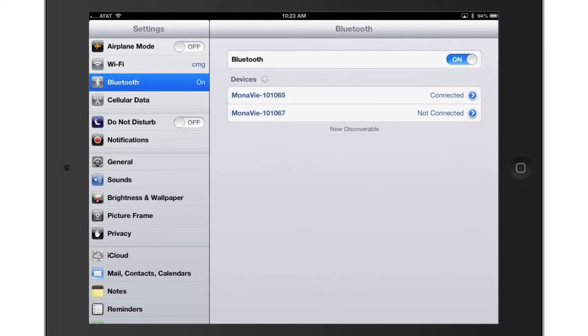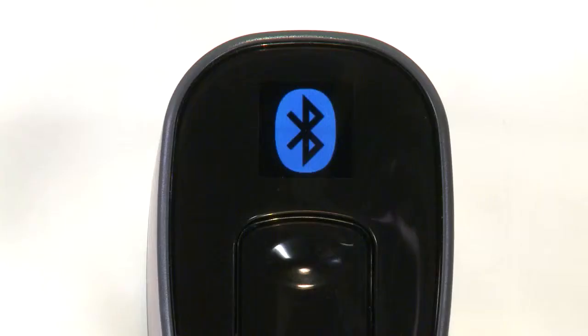If your mobile device asks whether you want to pair with that device, answer Yes. The OLED display on the scanner will show a blue Bluetooth icon for two seconds, indicating the pairing was successful.